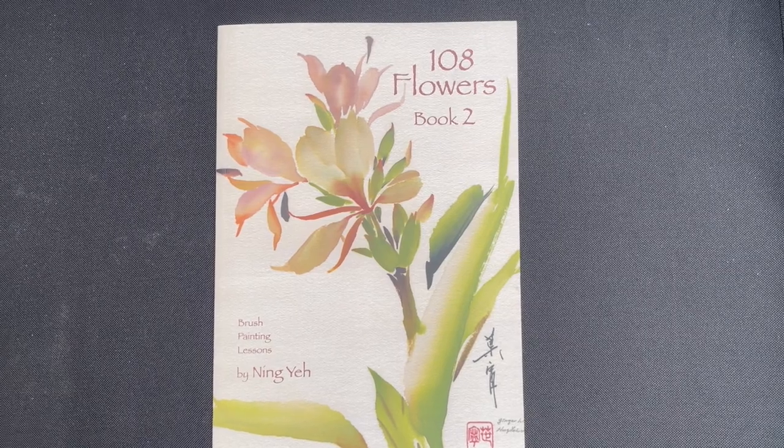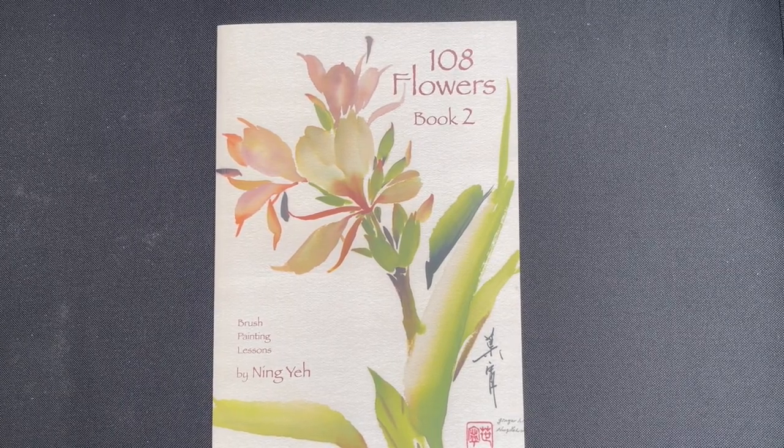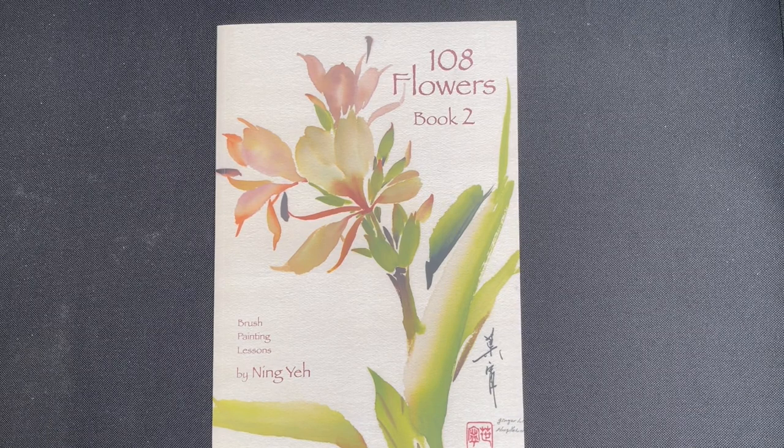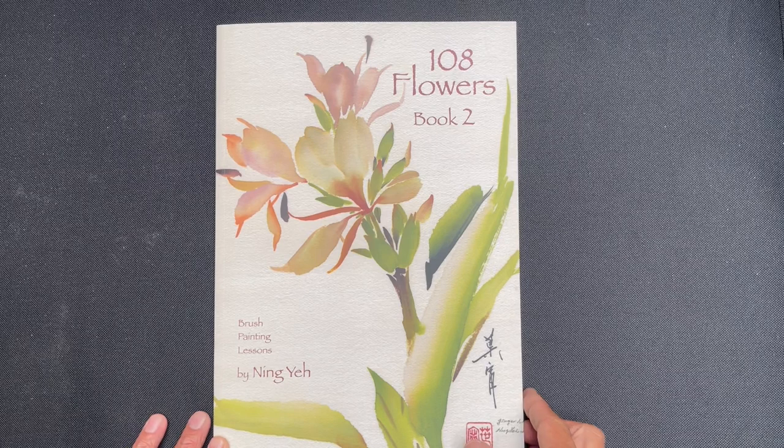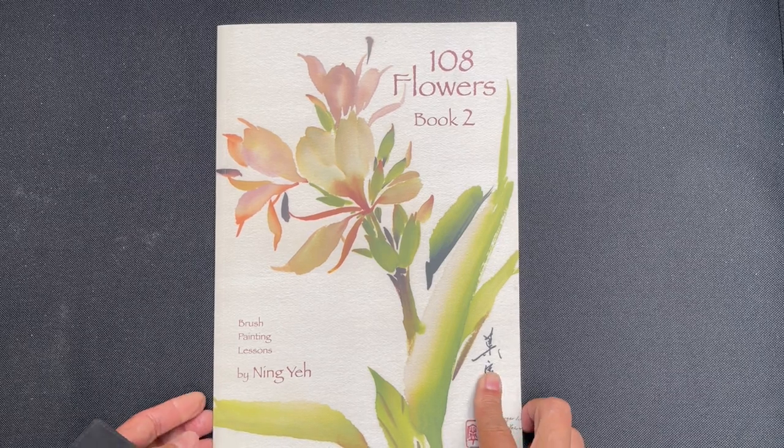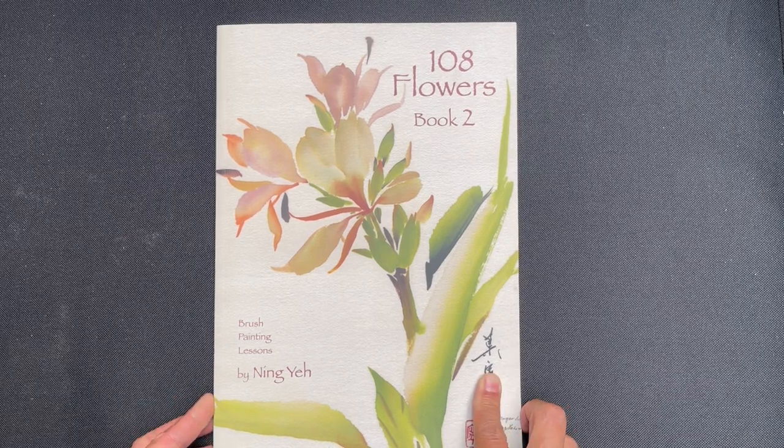All right, hello OAS family. It is time for another book review and today we are going to be reviewing 108 Flowers Book 2 by Ningye. So before we get into the book, let's talk about the general statistics of the book.